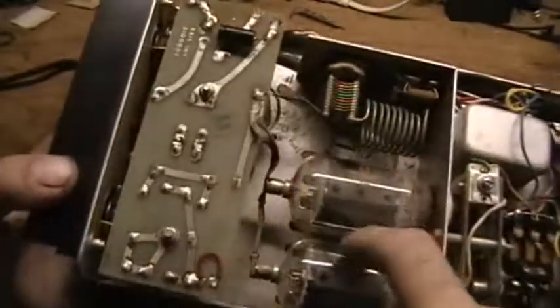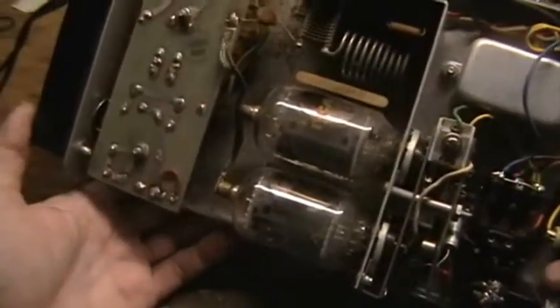...the two tubes are showing signs of being relatively over-driven during their life. So their output is a little bit less than what you'd expect from tubes of that type.